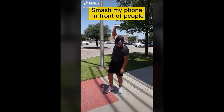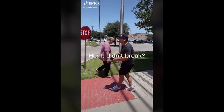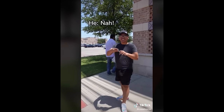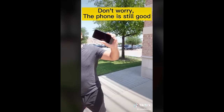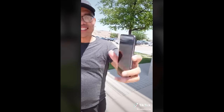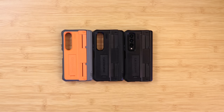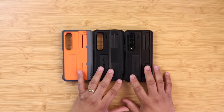Carl from Case Born has been showcasing on his social media how durable his cases are. He takes devices and tosses them around on concrete, gives them to other people to toss around, and keeps the camera running at all times. So he sent me three cases to test out for my Galaxy Z Fold 4.